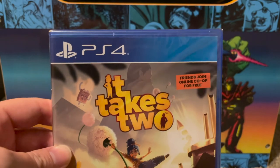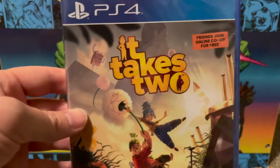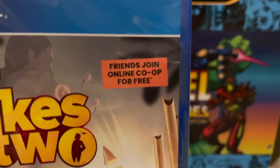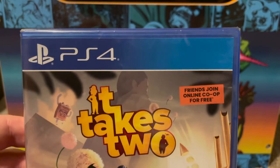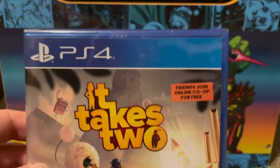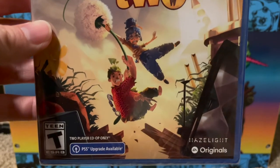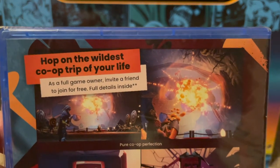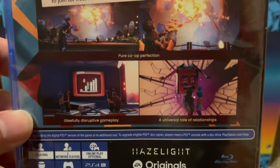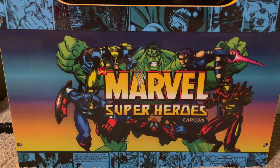I also picked up It Takes Two for PS4 after watching Leo the Funny Nerd play it. Only one person needs to own a copy since a friend can join online co-op for free. I'm planning to convince my wife to play through it with me — it has to be played co-op — and we can take our time and enjoy it.